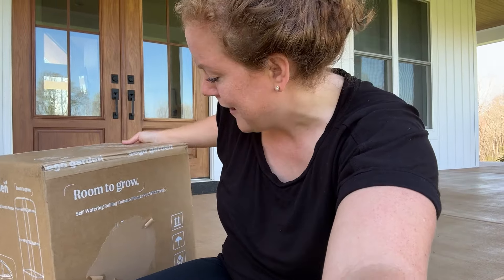It's a beautiful day and I just got a box in the mail from Vigo Garden. It is a tomato planter that is supposed to be rollable. If you can see there's a little picture on the side of the box. Let's open it up, put it together, and see what it looks like.